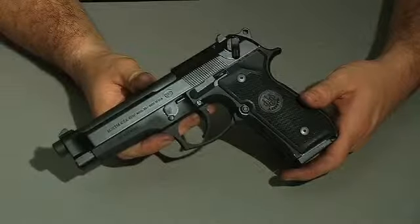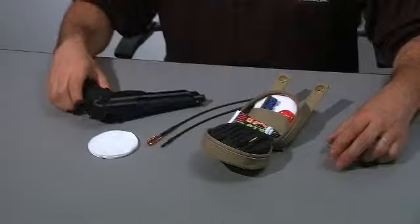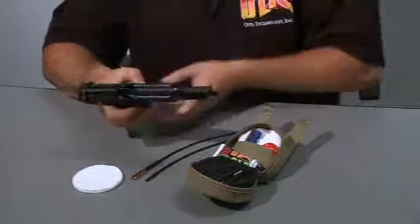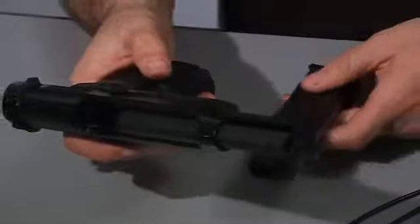Now we will clean our military auto-loading handgun. To clean your auto-loading handgun, you pull back the slide, remove the magazine, and be sure that the weapon is unloaded.